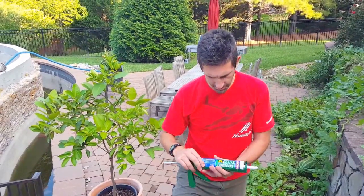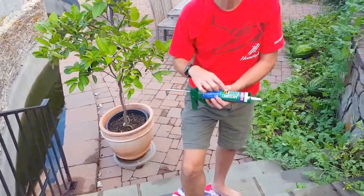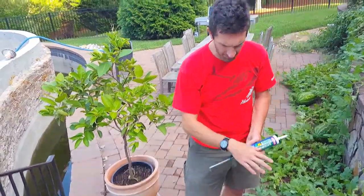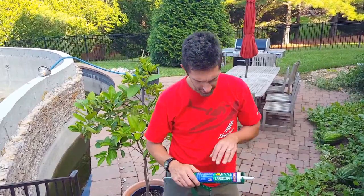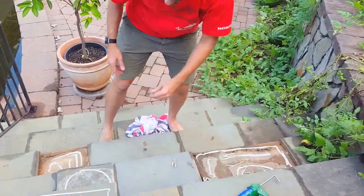We took this PL500 landscape adhesive, which we bought at Home Depot — it was about $5 per tube. However much we put on here, I'm getting about three stones per tube, three of these tops for a tube. First we gooped on some of the adhesive and now I'm going to set one of these stones in.